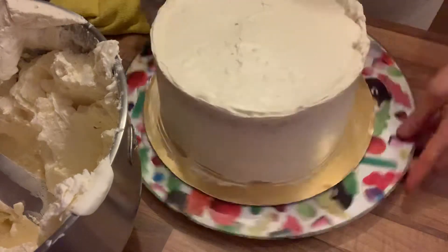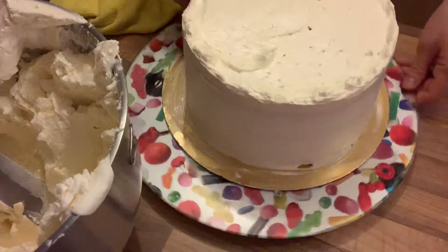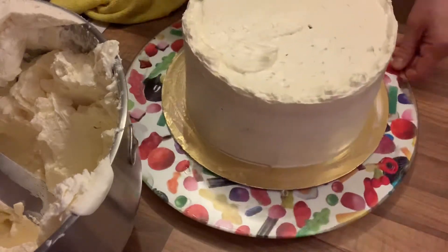Smooth the cake just like that — simple as that. You just go like this. Easy!